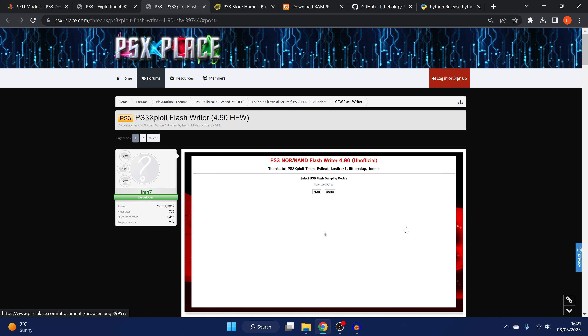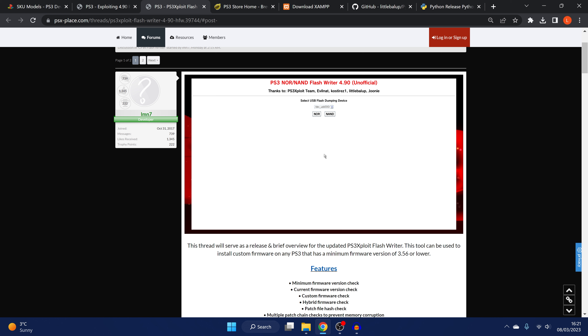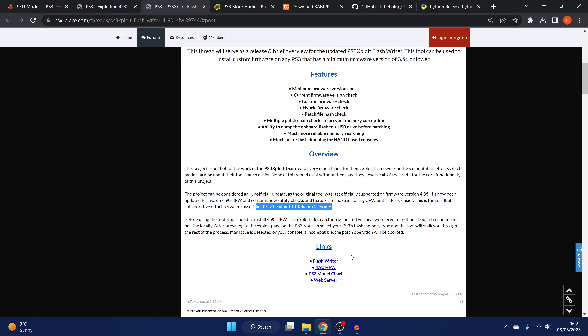What makes this whole process possible without the BG toolset is the Flash Writer, which has been updated to 4.90 by a collaborative group of developers. Download the Flash Writer — it needs to be self-hosted. While pre-setup websites may appear in coming days, it's recommended to host it locally for stability, and because exploit websites for the PS3 tend to go down frequently. We'll use XAMPP for this — download it from the link in the description and install it.